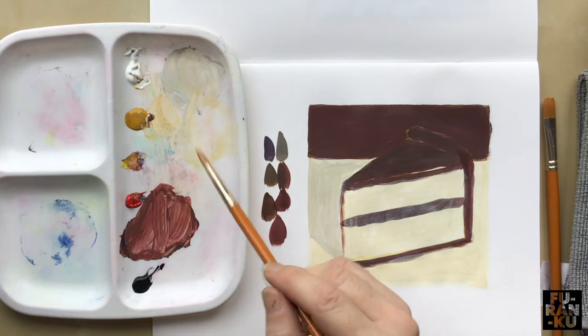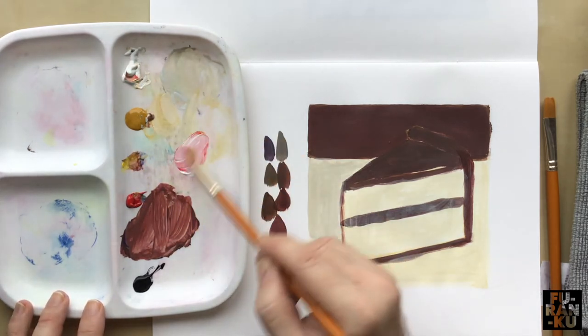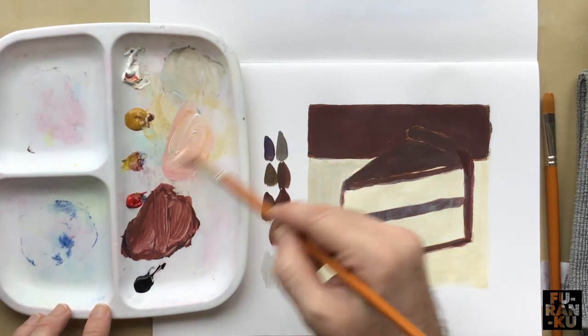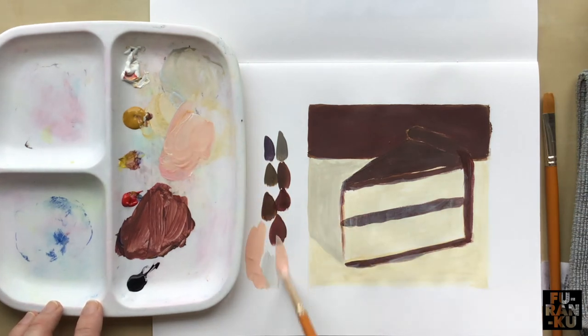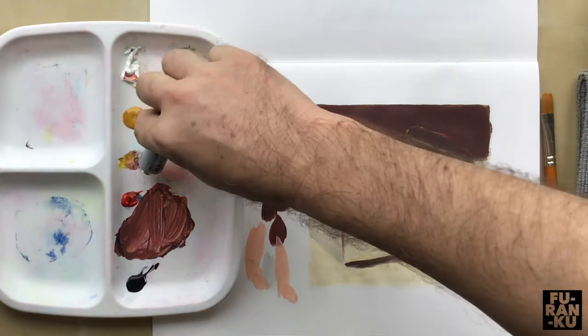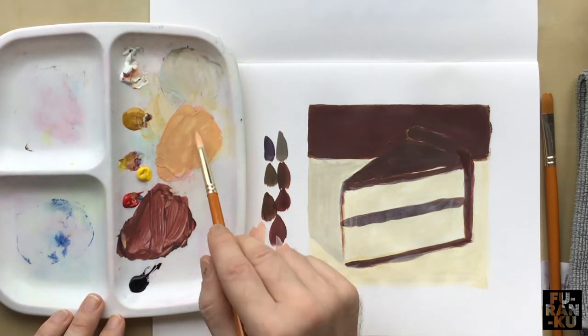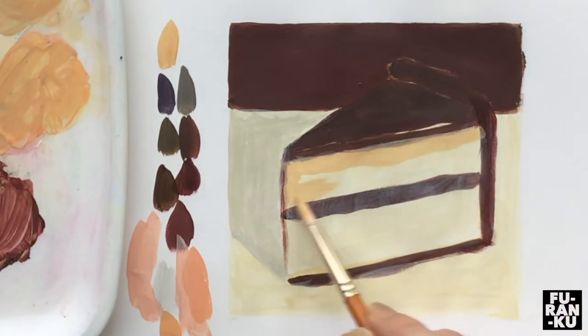I'm going to create a slightly different cake tone by creating a cream colour. I experiment with my mixtures by adding yellow, ochre, red, and white. I'll just test out the tone off to the side here. Once satisfied, I apply it to the cake.